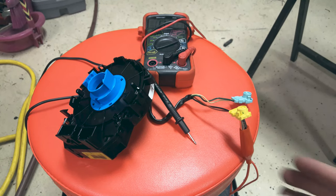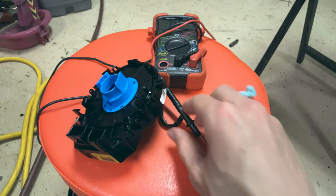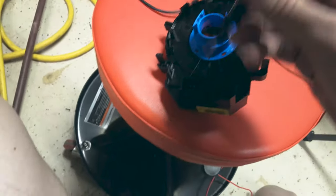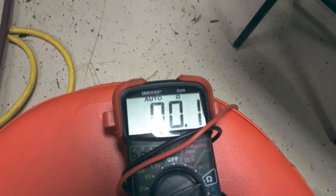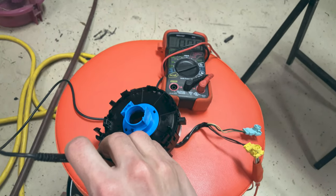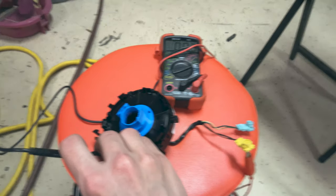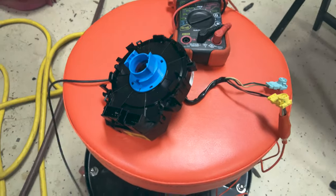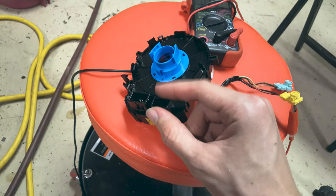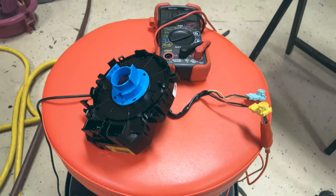I checked the continuity of the airbag. These two plugs go to the airbag and I've got one end in my multimeter. When I connect it inside the plug, you can see it has very little resistance. I've already turned the clock spring around completely both ways and it still shows the same amount of low resistance. So the clock spring is okay. I also checked the auxiliary switches on the steering wheel and those are fine too. So this clock spring is good and I'll put it back in the car.